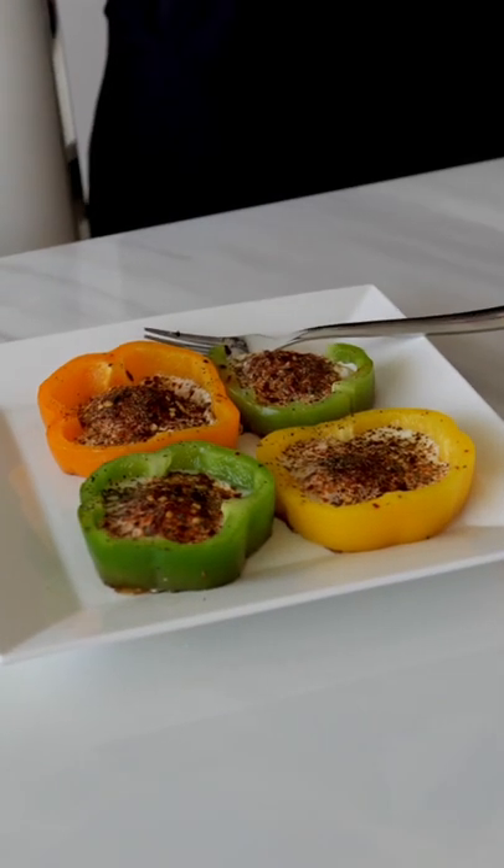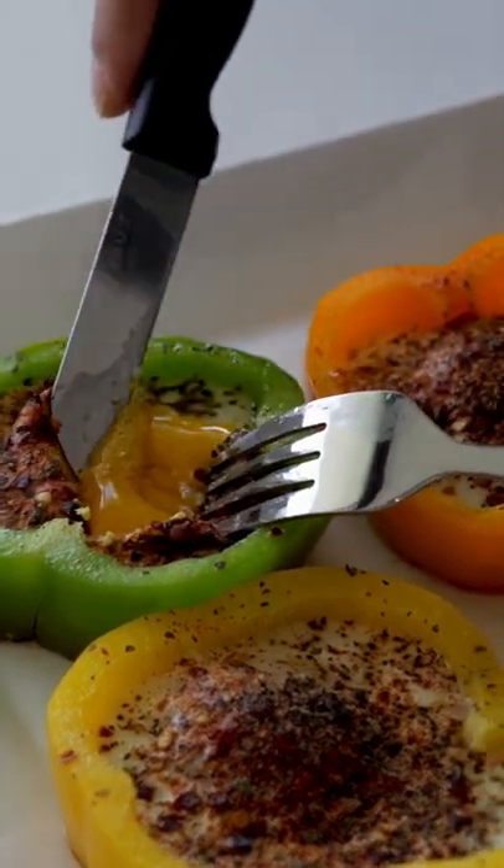What's up, it's Chris Heria. Today I'm gonna be showing you a super fire way to make some eggs, stuffing bell peppers. It's low in calories and high in protein, which is great for building muscle and getting shredded. Let's get started.